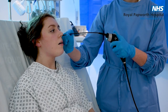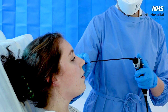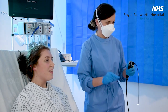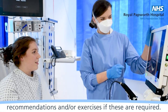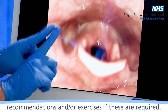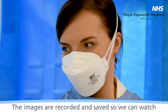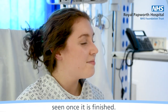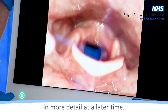Lovely, that looks really good. I think we're all done. Well done. Following the assessment, we will usually give you recommendations and or exercises if these are required. The images are recorded and saved so we can watch the video with you and explain what we have seen once it is finished. The speech therapist will then look at the video in more detail at a later time.